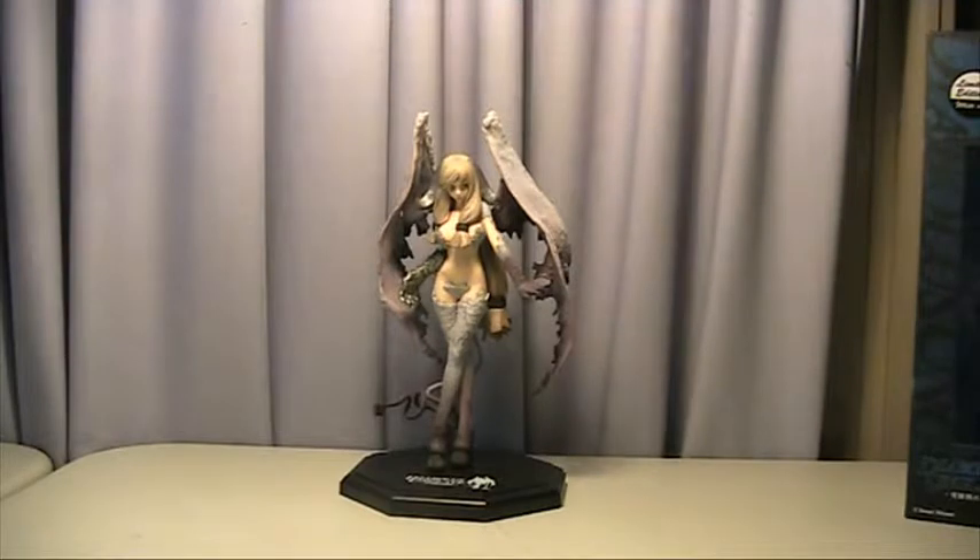God damn, that is a nice sculpt and colour. It's a very 1970s etching, demonic art style — the kind that would freak people out from European stories or books. At the same time, there's just obvious sexuality lusting out of it. It's fucking cool. I love it.